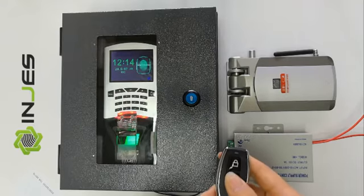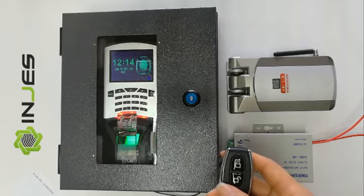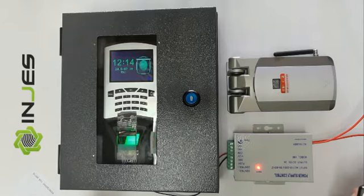You can also use the lock button to lock the wireless lock. It will open the lock without any action. The lock will also be locked automatically after a few seconds. It's also locked.